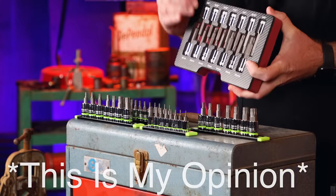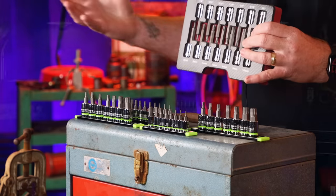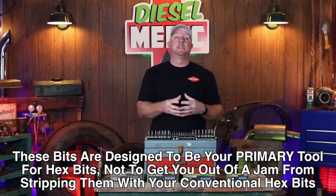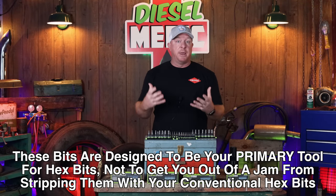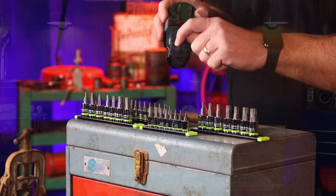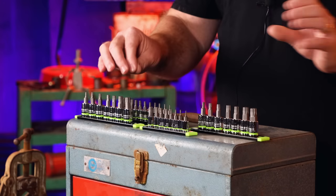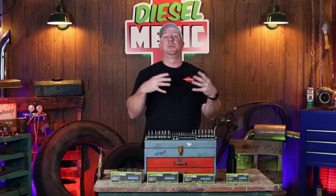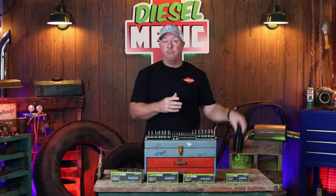In my opinion, where MAC fell short when they marketed the RBRT to the end customer is they only focused on the extraction capabilities of these hex bits. I truly believe that was marketed wrong. If you use these bits to start with, the chances of you stripping a hex head fastener is far less, because you can apply more torque from the cavities in the design. These are not used as an extractor — don't use your Snap-on, Matco, Sun-X, or Gear Wrench bits and get yourself in a jam. Use these first to prevent that damage, so you don't round them off. But in the instance that you already have come across a fastener that somebody damaged before you, these will allow you to have a much greater fighting chance of getting a damaged fastener out.